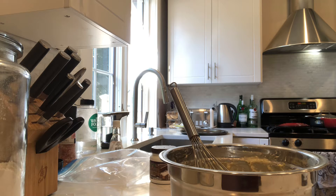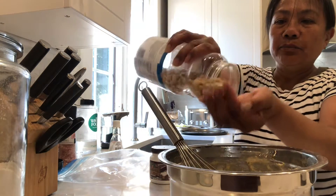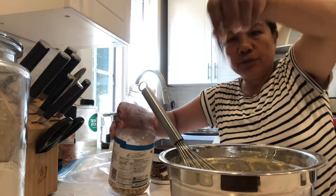If you want to mix something different, you can mix with peanut butter or peanut. If you put a little bit of peanut, it adds a nice flavor.